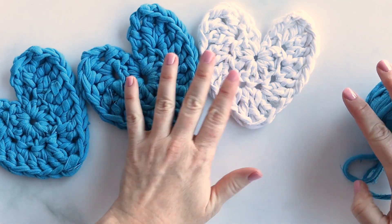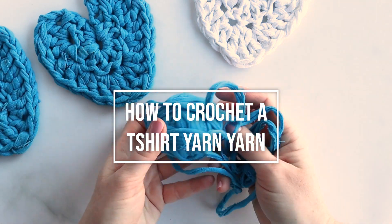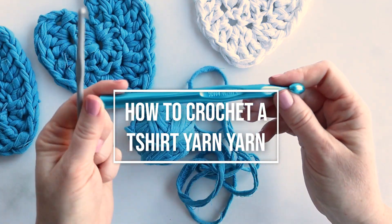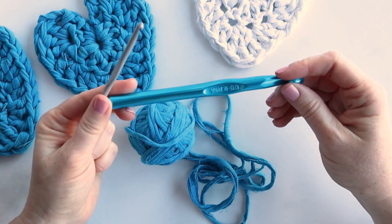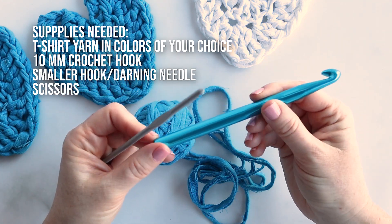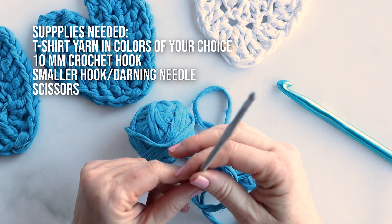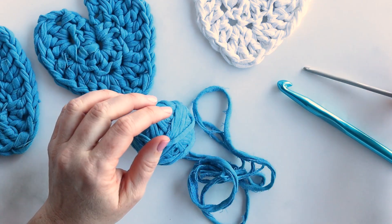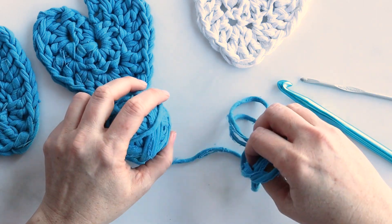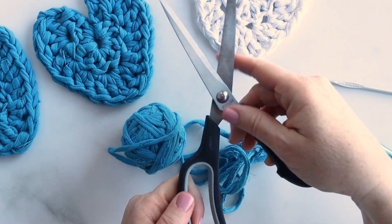Let's get started on these cute hearts. All you'll need is some t-shirt yarn. We have a crochet hook — because t-shirt yarn is thicker I like to use a 10 millimeter hook for really nice and chunky results — and then I also have a smaller hook for later which I use to tie in the tails of the project. You could also use a darning needle instead, and then you just need a pair of scissors.